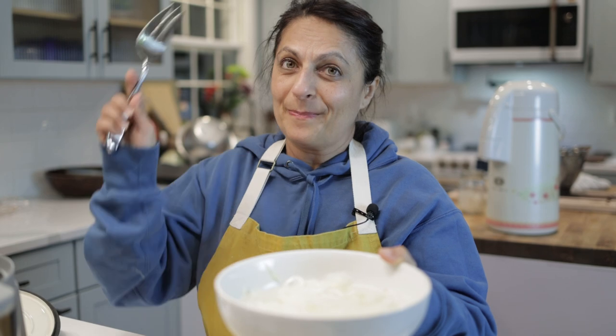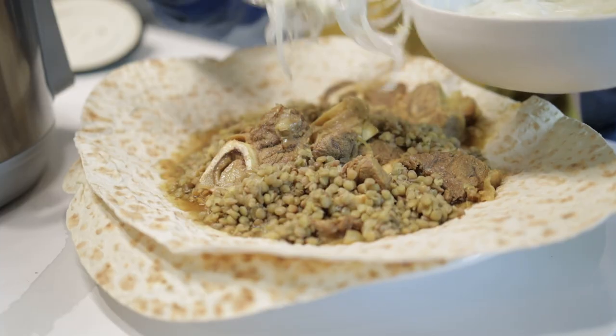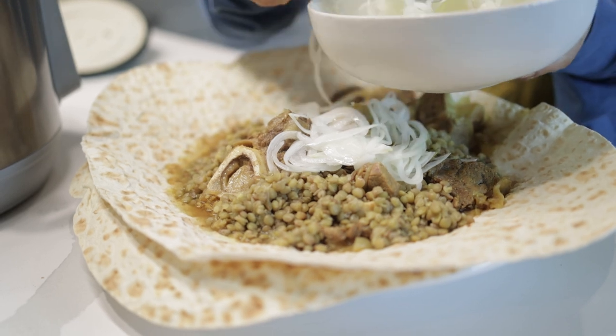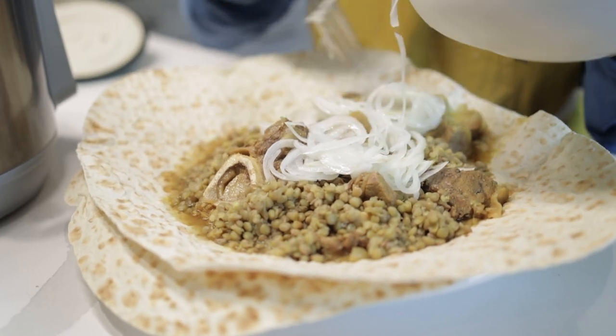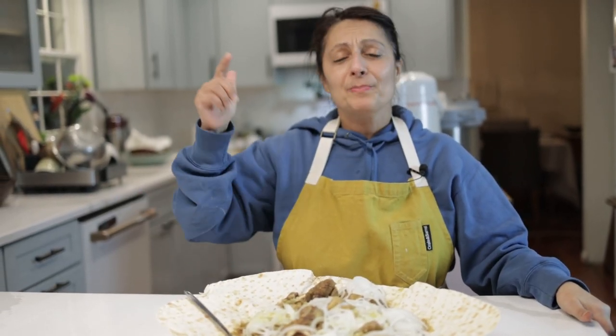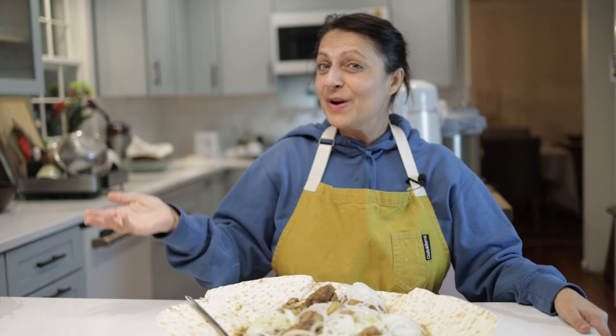Now for my favorite part — the pickled onions. These have been sitting in the vinegar for almost two hours now. If you like this video, please give it a thumbs up, subscribe, and hit the bell notification so you know every time we have a new video. Leave a comment — tell me, what's your favorite kind of stew?